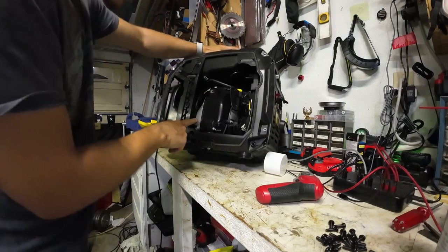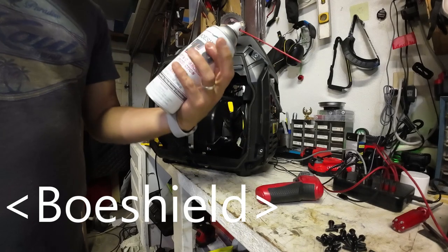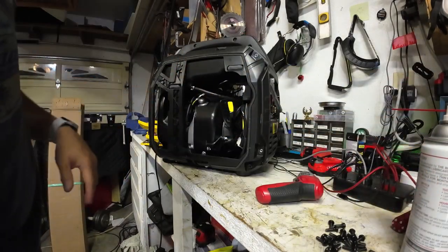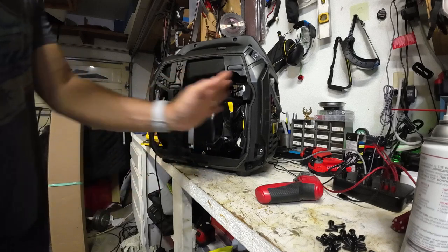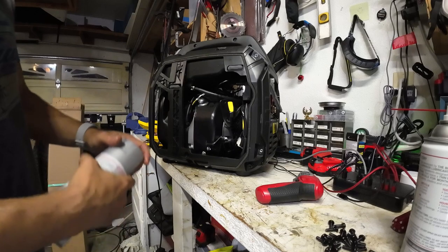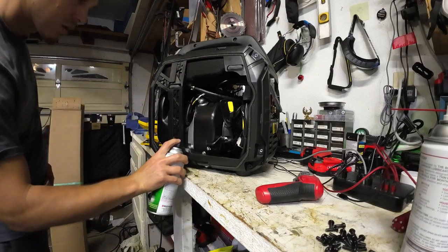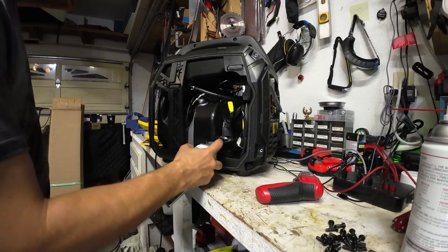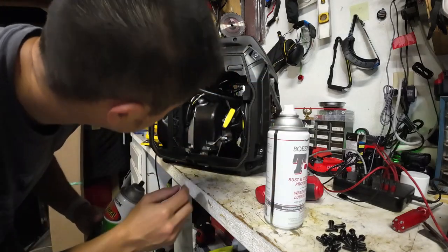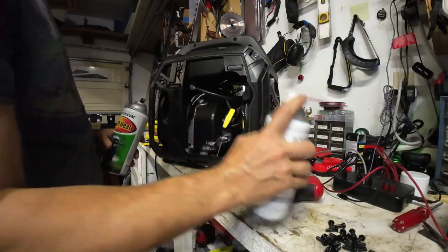This looks like aluminum to me so I'm going to hit a few of these connections with some spray. This is not recommended for hot surfaces, so I'm not going to spray any of it on the engine parts. I'll let that dry and then we'll spray paint the rest. There's actually very little exposed metal — it's quite impressive.